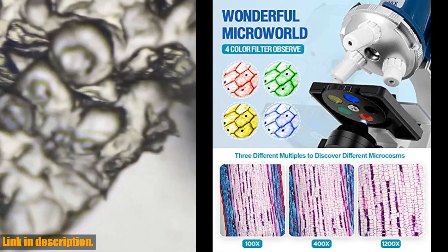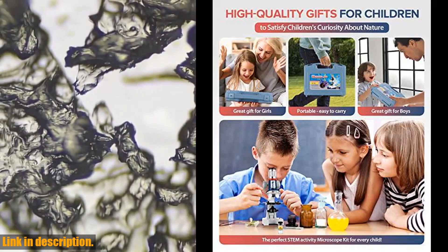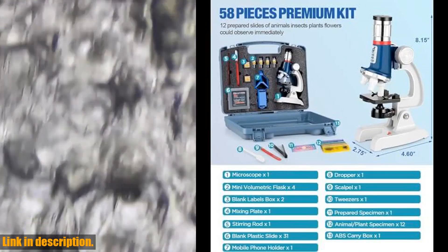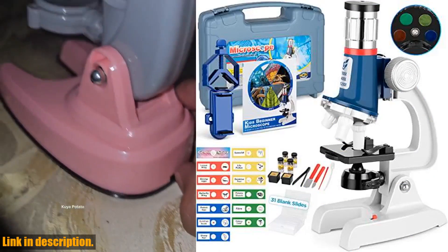It's the perfect engaging activity for the whole family, offering a fun and educational experience for all ages. With 100x, 400x, and 1200x magnifications, this microscope kit offers a view of the microbial world that will captivate kids and adults alike.